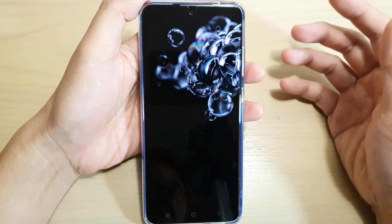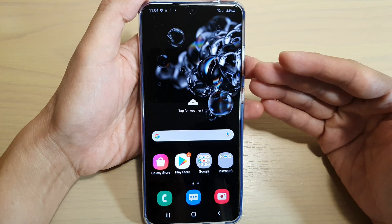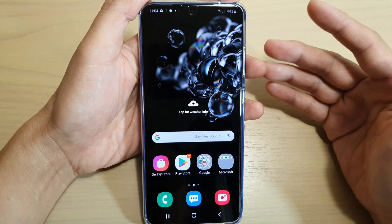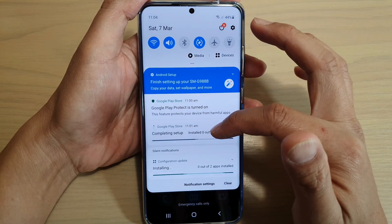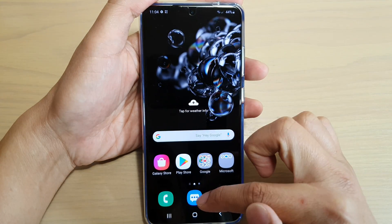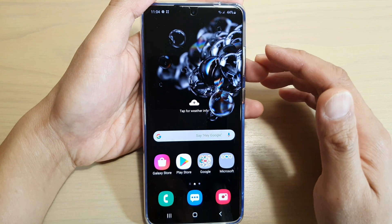The transfer process may take a long time depending on how much data you have on your old device. If you have a lot of photos and videos, it might take quite a long time. If you don't have a lot, it can be quite quick, maybe just 20 minutes to half an hour. Once it is installed, the phone will continue to set up, so let it download and install whatever it needs to. Continue to connect to Wi-Fi and that will complete your setup process. All your data should be brought over — your messages, photos, contacts, etc. Thank you for watching this video. Please subscribe to my channel for more videos.